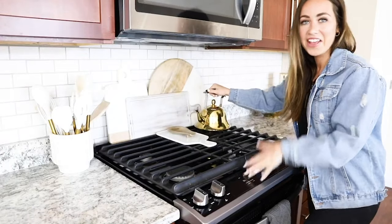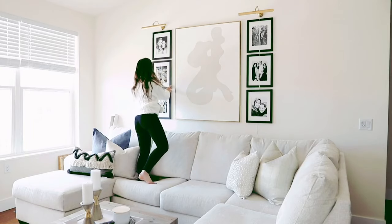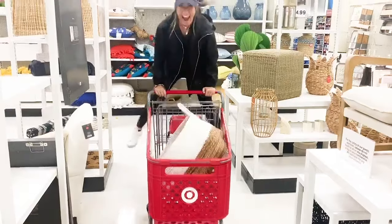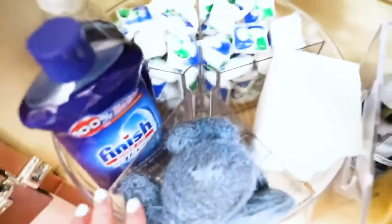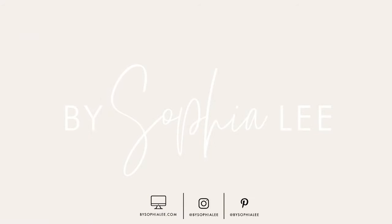I'm Sophia Lee, a recent college graduate who is obsessed with turning her first apartment into a home. I'm taking you along with me and sharing my best decorating ideas, organization tips, and cleaning hacks so that you can make your apartment look Pinterest perfect while sticking to a budget. I'm here to help you turn your apartment into a place you will love.